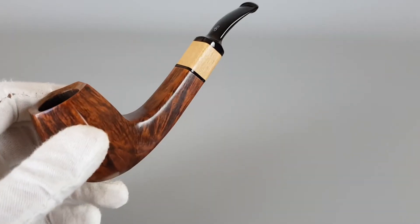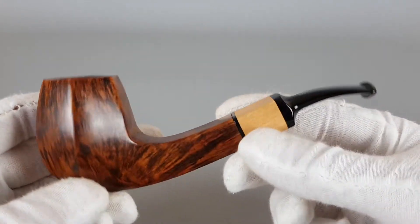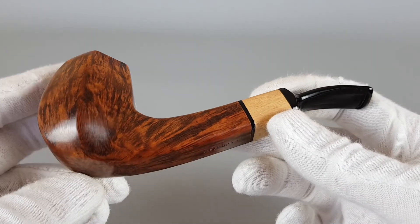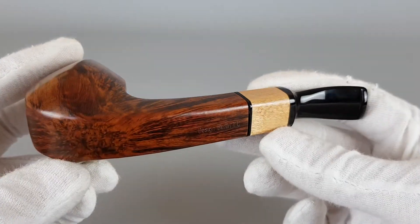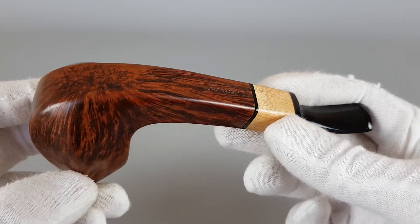It's medium to large in size, really nice looking. The contrast is strong, and as soon as you pick it up you can feel the quality in your hand.